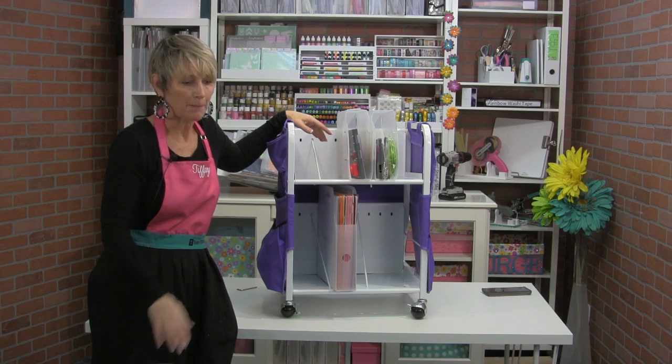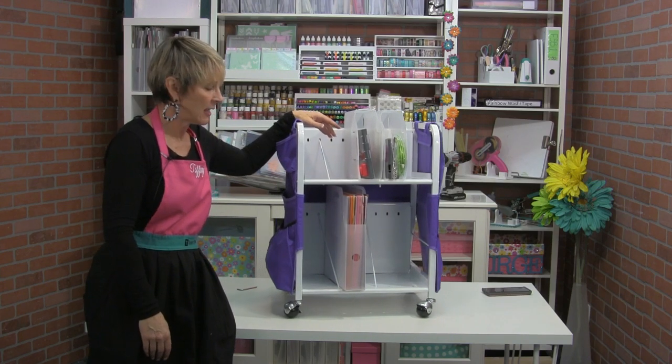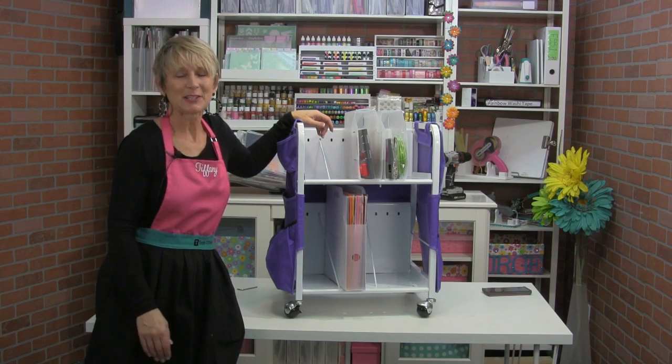So it's just a great accessory for your paper cart. Thanks so much for watching today. I hope we answered all your questions — super easy. It should probably take you maybe five minutes to put the cart together. Thanks for tuning in, I'll talk to you soon.